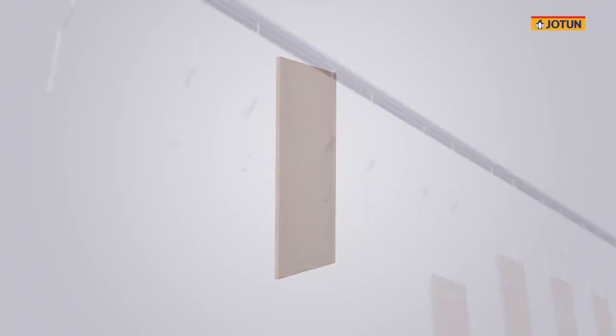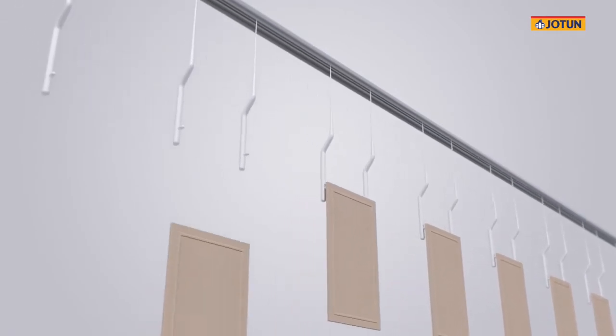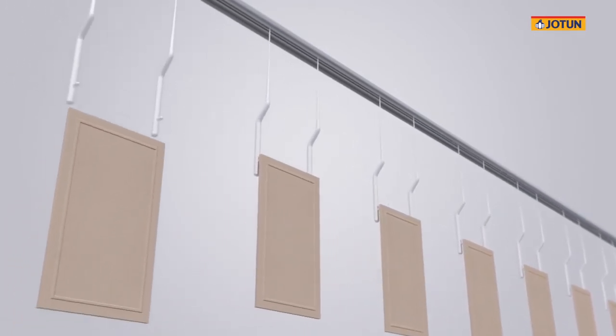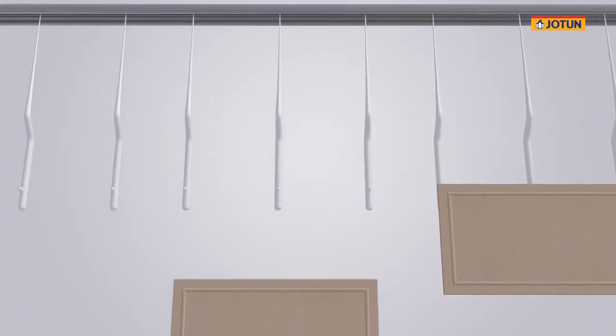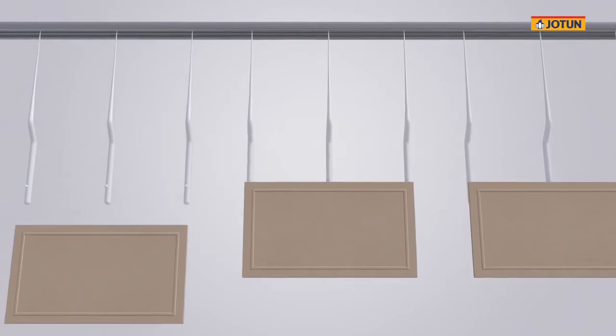The MDF boards are then hung on the conveyor line vertically, with proper distance maintained between the boards. Longer or wider boards are usually hung horizontally to ensure equal coating coverage across the surface.